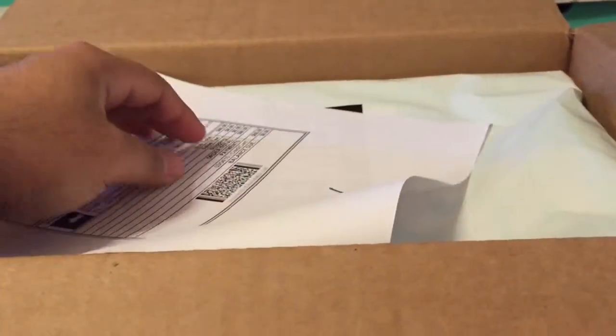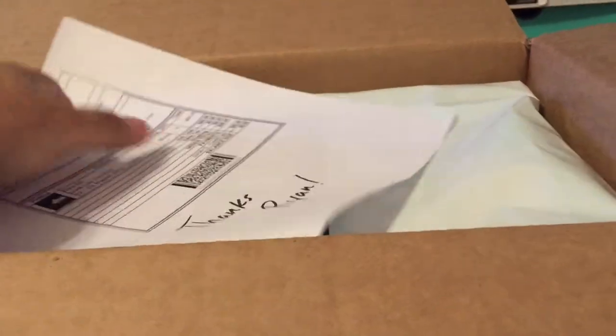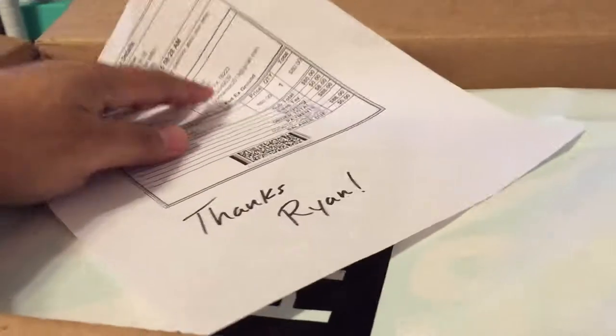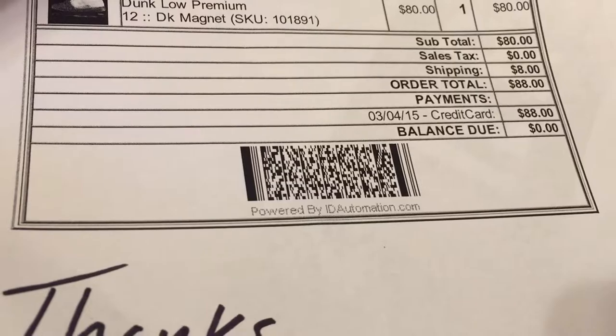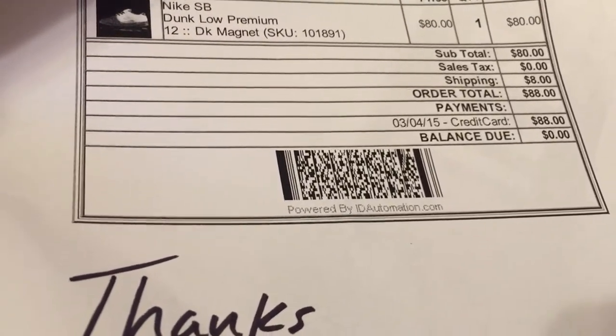I got these from Premier. I was going to get them at my local, I called them, they weren't sure if they were getting them. Then on the Nike SB Buy, Sell, Trade, they had a coupon. So in total it came out to $88 with everything — under retail — so I decided it was just a better buy to get it from Premier.